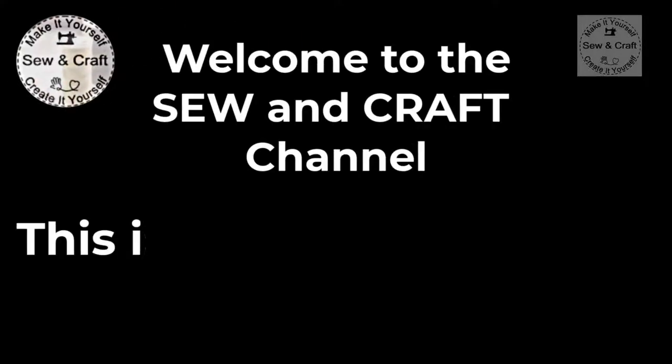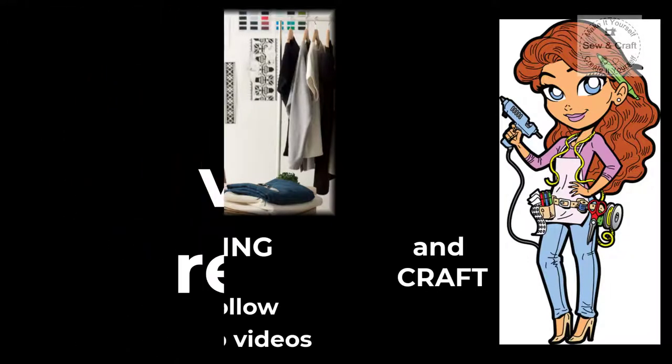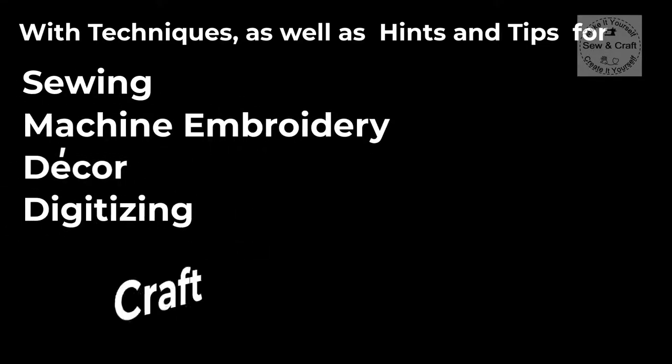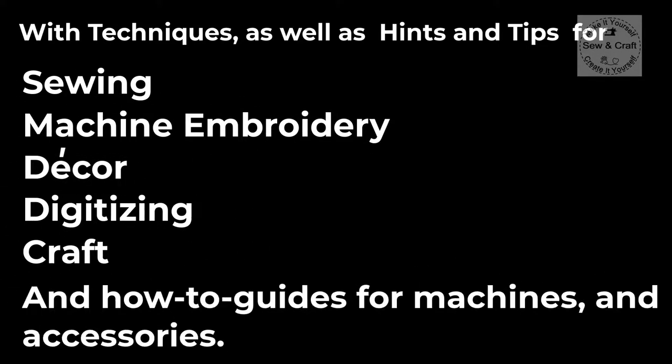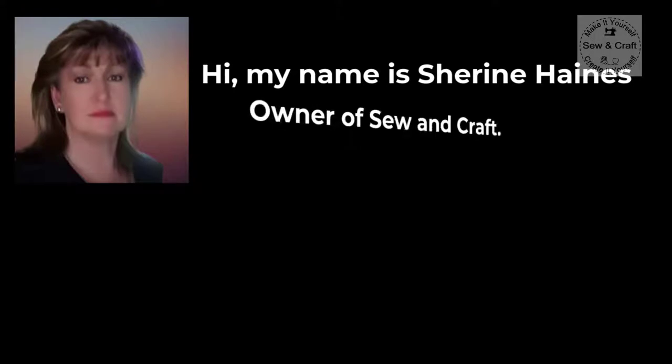Welcome to the Sew and Craft channel. This is the channel where you will find easy to follow step by step videos for sewing and for craft. I post videos regularly with techniques as well as hints and tips for sewing, machine embroidery, decor, digitizing, craft and how-to guides for machines and accessories. Hi, my name is Shireen Haynes, owner of Sew and Craft.